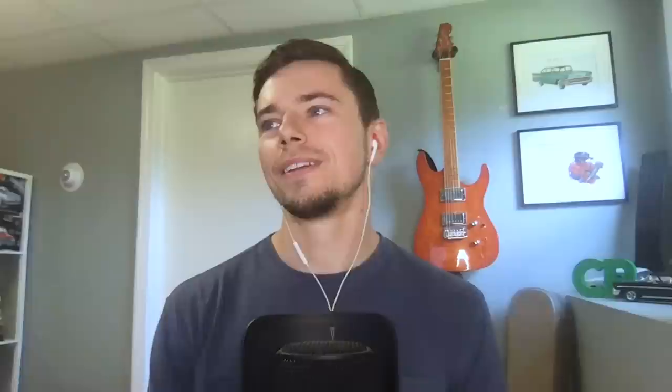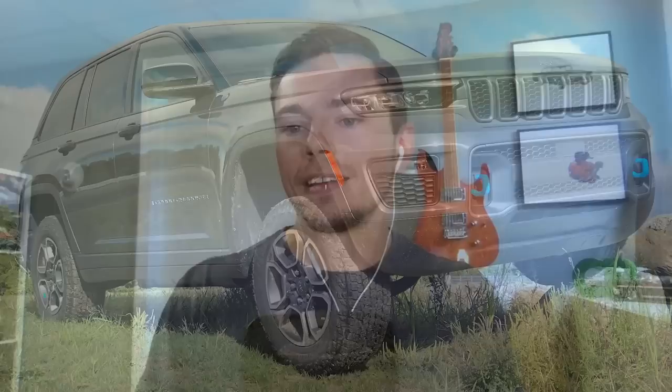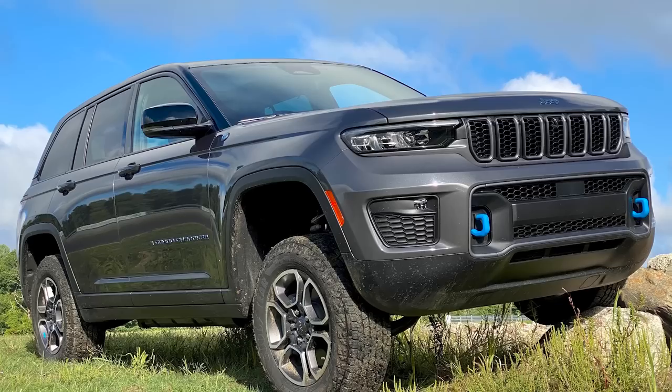Starting with Trailhawk — as the name implies, this is the most off-road capable version of the Grand Cherokee you can get. The biggest thing it gets over a regular Grand Cherokee is the disconnecting front sway bar. That's the only trim you can get that on. At the touch of a button, you can disconnect that front bar that's there for roll stability, and that way, when you're climbing up giant boulders, you get more suspension articulation out of the front axle, which is super cool. It's never been on the Grand Cherokee before.